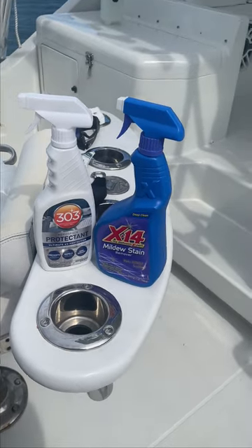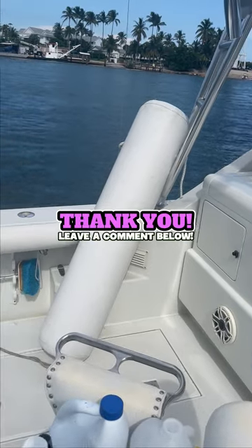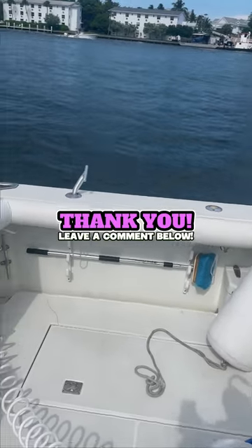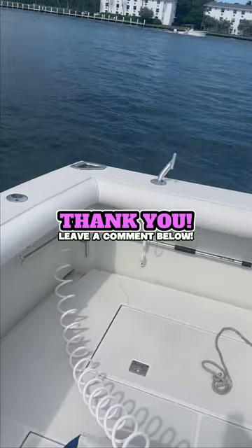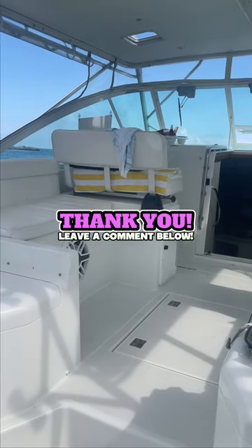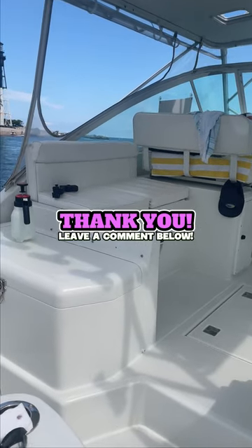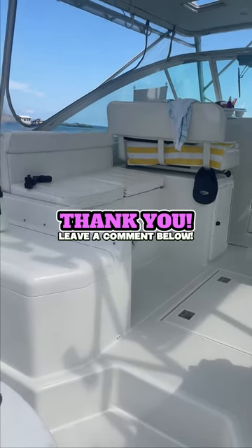If you like the video, definitely give me a thumbs up. I've been cleaning the fenders and the bolsters over on that side, and I'm going to do the cushions up there too — we'll see what it looks like. If you got any value from this, please like and feel free to hit subscribe. We'll see you next time, thanks!